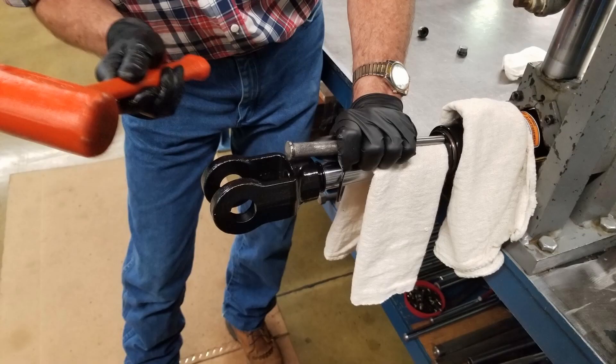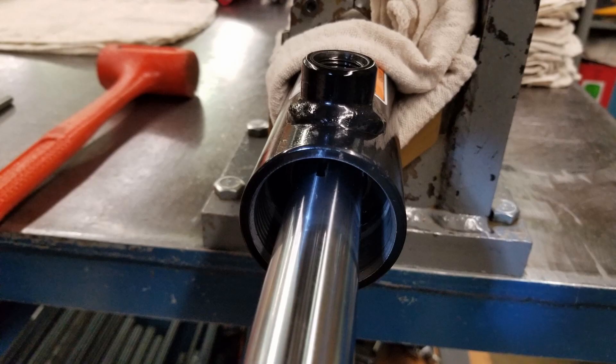Now use the pick or flat head screwdriver to remove the external retaining ring. Using the mallet and punch, drive the gland into the tube far enough to expose the groove inside the barrel.